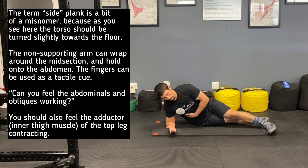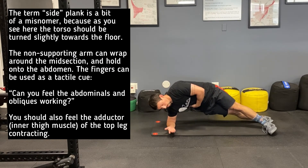Push the instep of the top foot and the outstep of the bottom foot into the floor to lift the hips up off the ground. Roll the ribcage and the hips slightly towards the floor upon lifting.